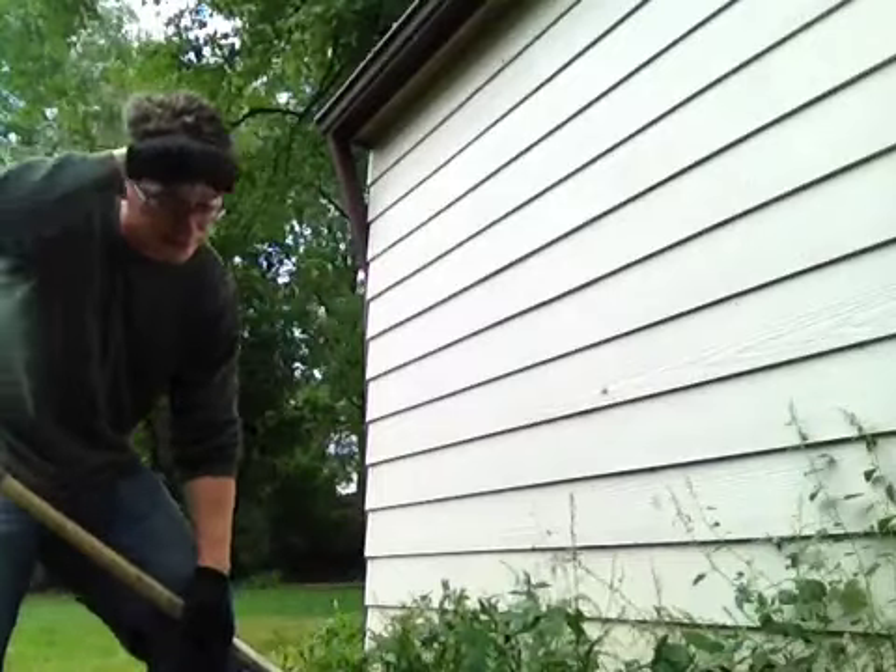Wow, you know yard work really can be tough. Don't overdo it. If you need a break, get out of the sun, take it inside, have a glass of water, maybe even a short power nap.